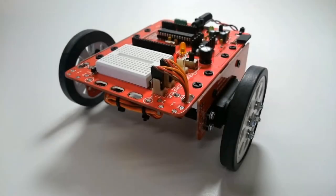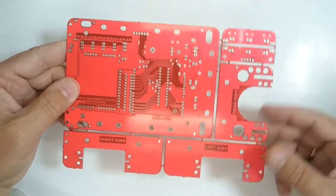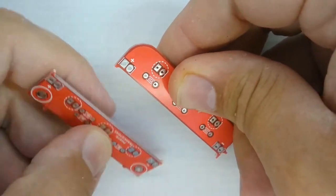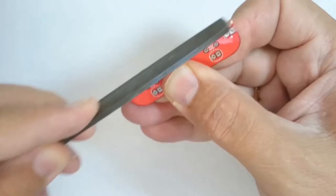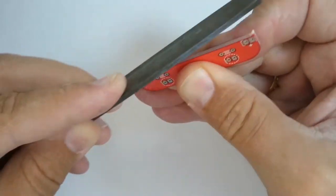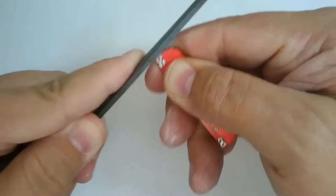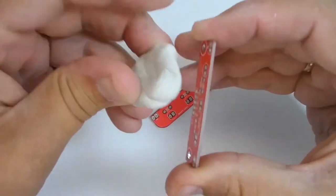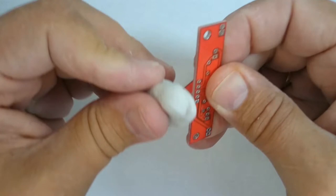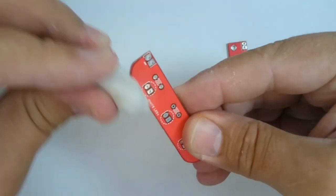To assemble the line following sensor, locate the small printed circuit board marked phototransistors and its companion board marked white LEDs. Break these boards away from the other printed circuit boards and remove the sharp pointed parts where they were joined using a small file or sandpaper, taking care not to damage the boards. Be careful with the dust — it contains tiny particles of glass fiber which should not be inhaled. Use a ball of Prestick to pick up the dust and clean the boards.